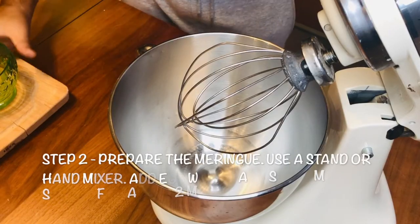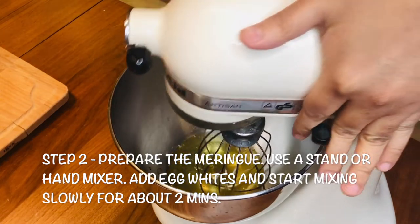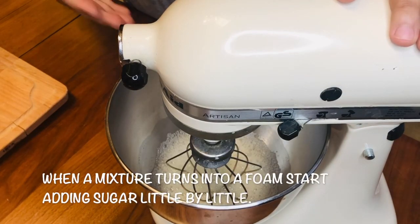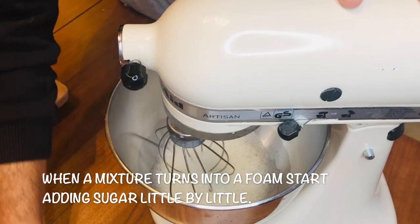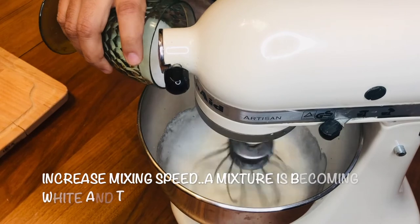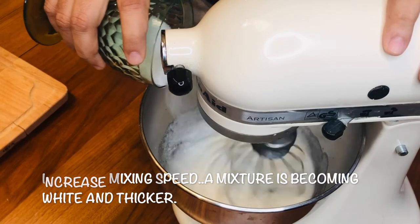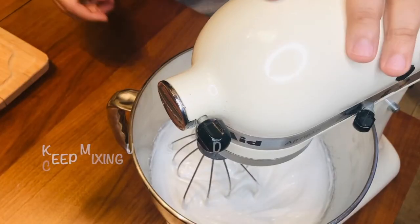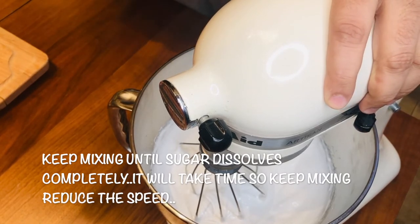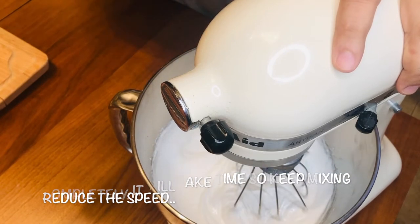Now I'm going to make the meringue. For that, I'll take the egg whites and whisk without sugar for one to two minutes. You will see the texture start to come into a foam. Then add sugar slowly, slowly. Now you can see it's becoming foamy and light because the air is getting inside. Give it some more time and let the sugar dissolve completely.